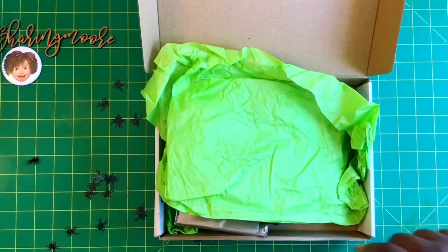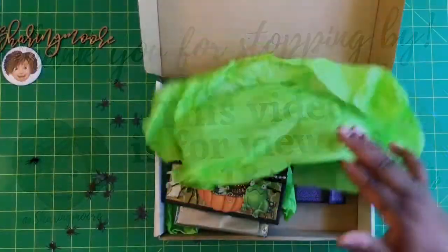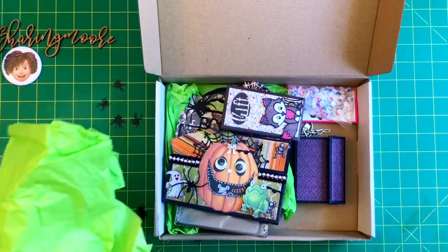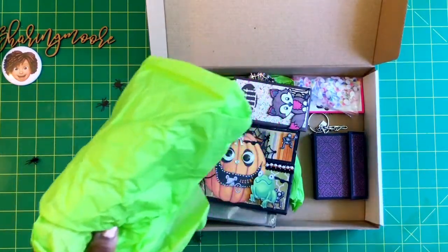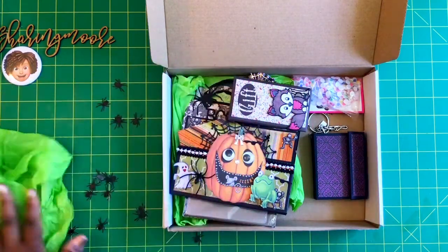Hey, welcome to another video! I hope everyone's having a great day. I wanted to share what I won from my BFF Paulette at Scrappy Tape. She did a chop series on her channel where a bunch of crafters got together, were sent items, and had to create some projects. This is what I won — she shared it on her channel. It came in this box wrapped in green tissue paper. If you're not subscribed to Paulette, I'll leave a link to her channel down below.